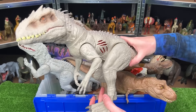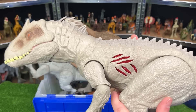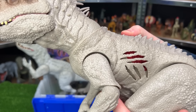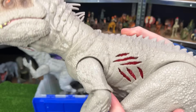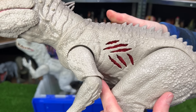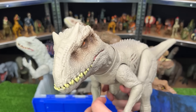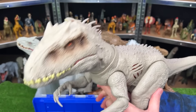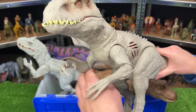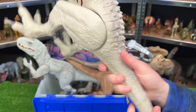Over here we've got an Indominus Rex — the Extreme Battle Damage Edition. With this one, you can actually turn the battle damage on and off. That's so cool. Each time that you press that button, it delivers a roar sound effect too. On the rest of the figure, the arms and the legs are fully adjustable, and there's a button at the tail that controls the jaw.